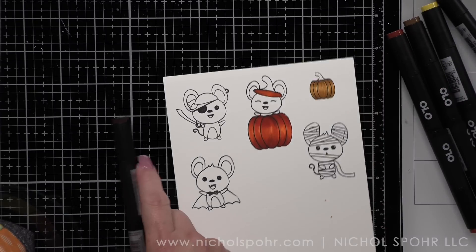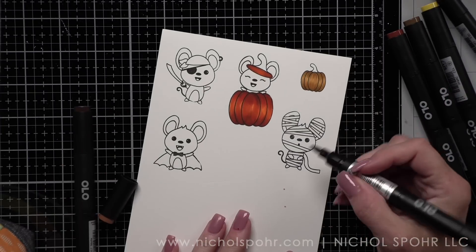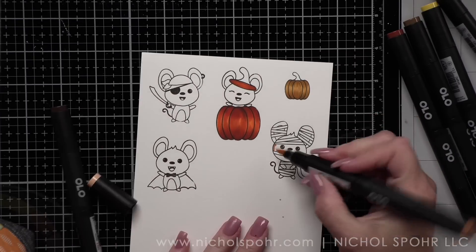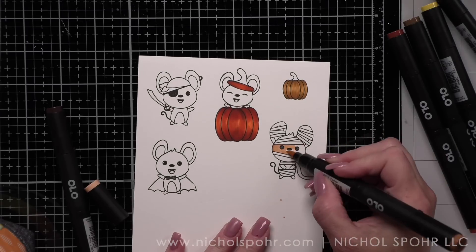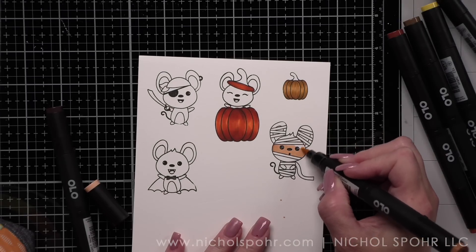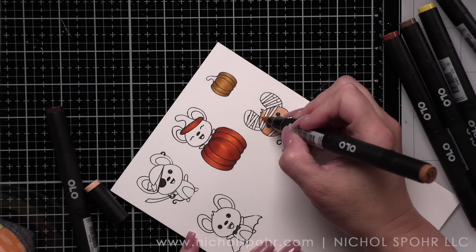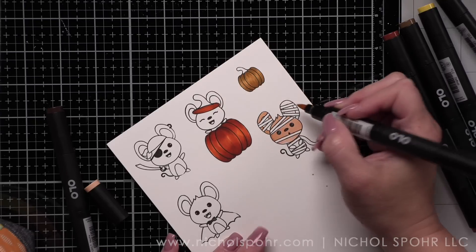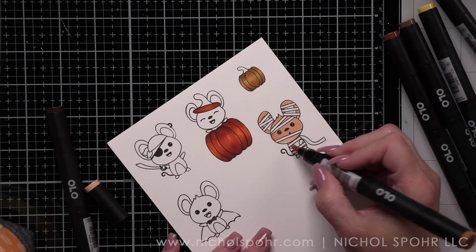Full disclosure — I will be die cutting my images with the Brother Scan and Cut, not with the coordinating dies. I didn't have them in time for filming this video so I am going to make do. If you notice that the die lines or cut lines are maybe not the same as yours when you get the dies at home, that is why. I always like to let you guys know just so you're not wondering why your die cutting maybe doesn't look like mine.